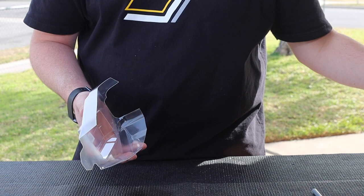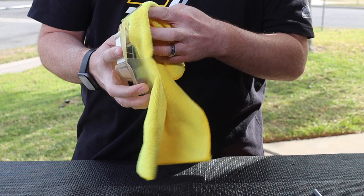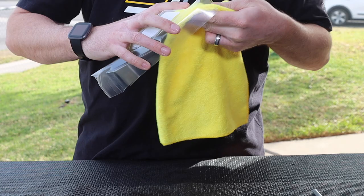Now that we've scuffed up the inside, set the scotch bright aside. I'm going to grab that clean rag I used to dry the body and wipe it out real quick — all I'm doing is making sure I didn't leave any dust behind from the scotch bright on the inside. You want to clear it out because if you paint on dust, the dust is a color and not the body.